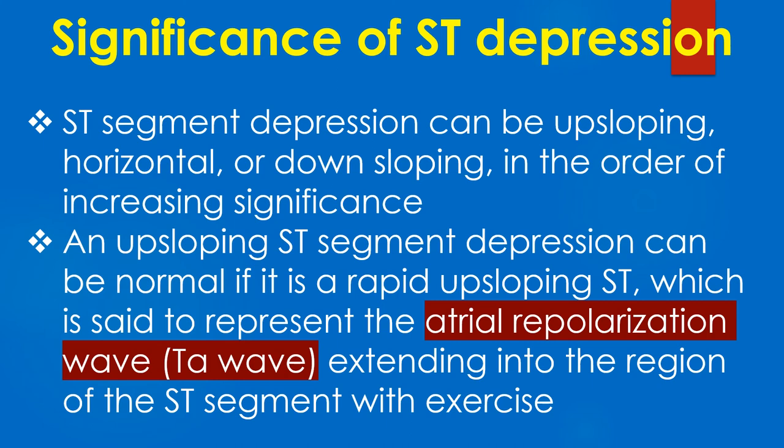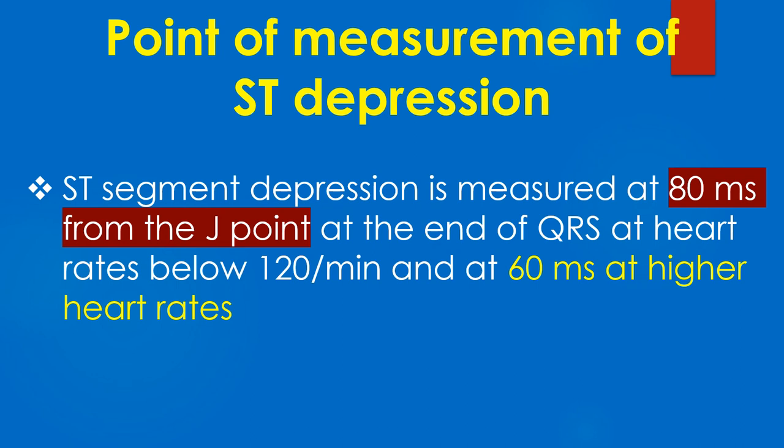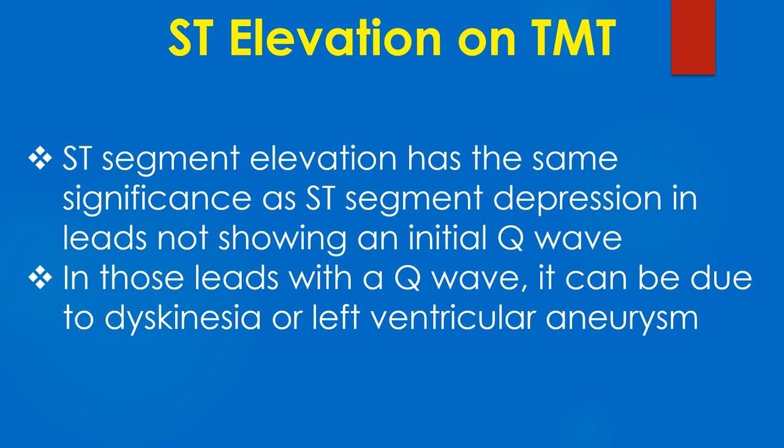An upsloping ST segment depression can be normal if it is a rapid upsloping ST, which is said to represent the atrial repolarisation wave or TA wave extending into the region of the ST segment with exercise. ST segment depression is measured at 80 ms from the J point at heart rates below 120 per minute, and at 60 ms at higher heart rates.